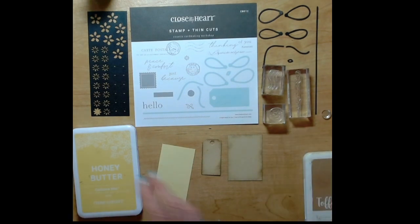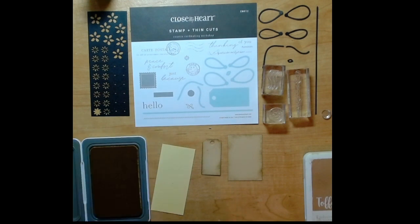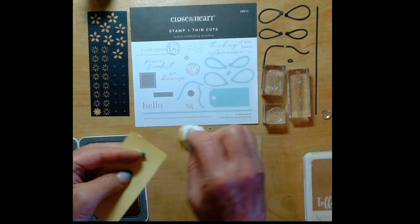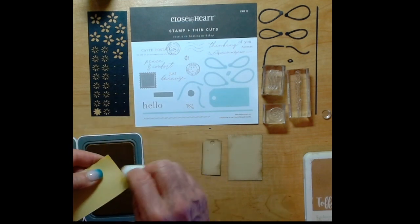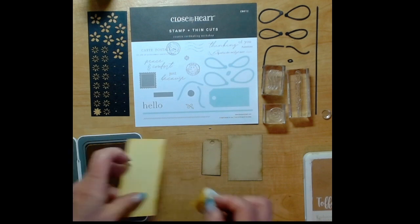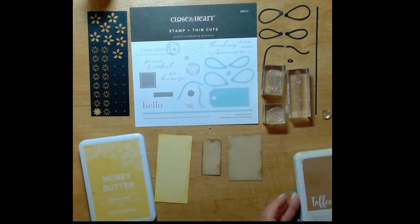I'm going to use a cotton ball to edge distress the edges as well. I am using the light side of both the honey butter and the toffee cardstocks. All of our cardstocks are two-toned so you get a light side and a dark side. The dark side is what we would call the true color, and then you have the lighter version, so it's like getting two cardstocks in one.